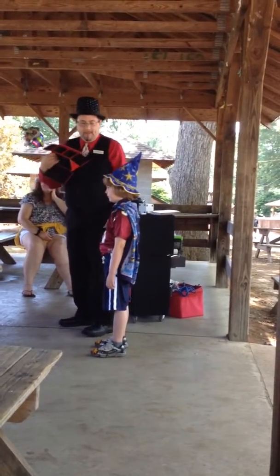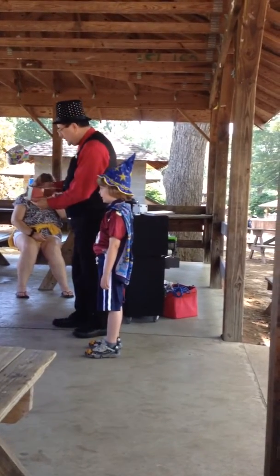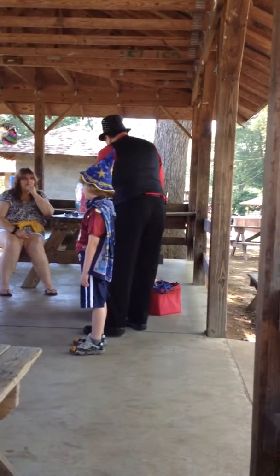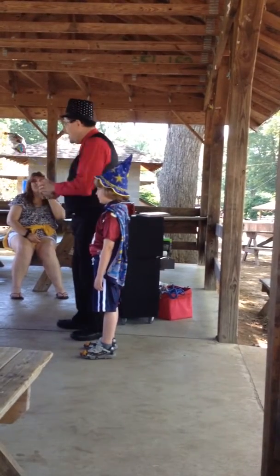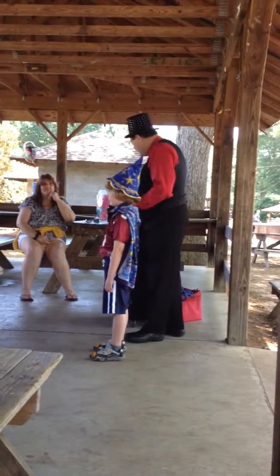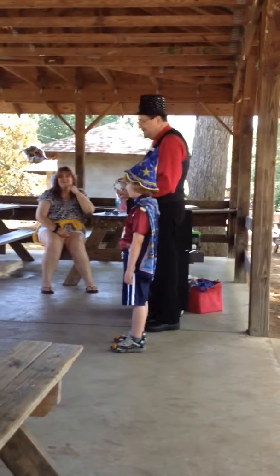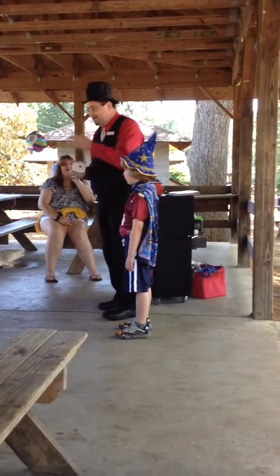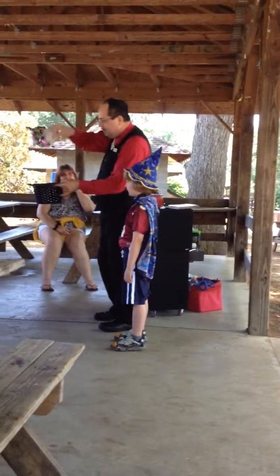Do we have any suckers here today? No suckers? This box has two doors on the front, two doors on the top. And what we're going to do, we're going to make this dice disappear right before your very eyes. You're not going to believe it. Incidentally, this trick was invented by a Chinese magician named Ah Fu. Every time the trick wouldn't work, he would say, 'Ah Fu.' We're going to make it disappear right here. Abracadabra, hocus pocus, and it's gone.